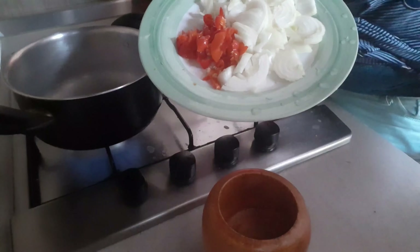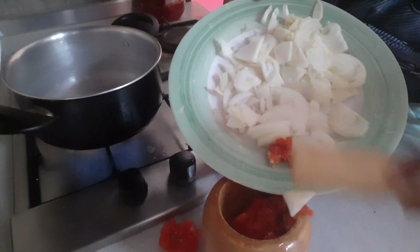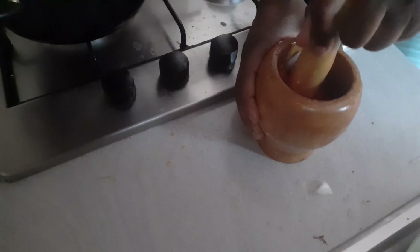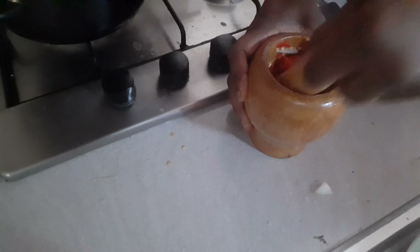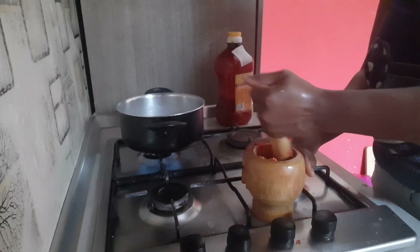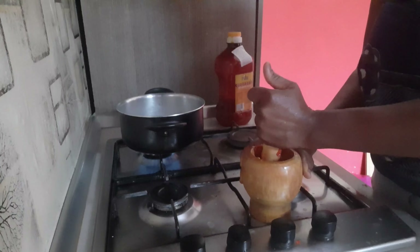I have onions and scotch bonnet pepper here. What I'm going to do is mash the pepper — for those of you that come from the village like me, I was born and brought up in the village. I'm mashing the scotch bonnet with the onions together. I'm going to use palm oil in making this yam sauce. It's very easy to make — at least five to ten minutes and you're done.